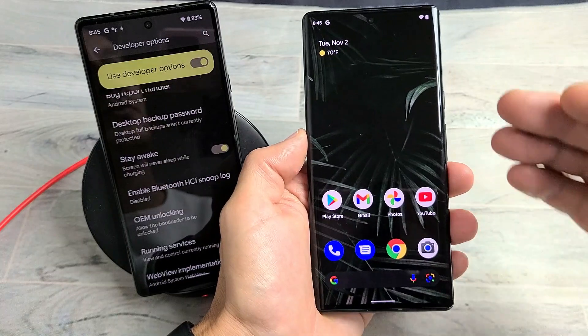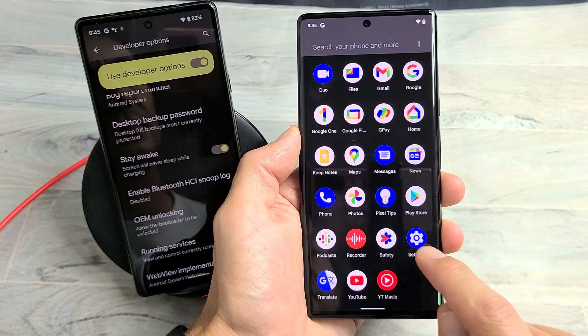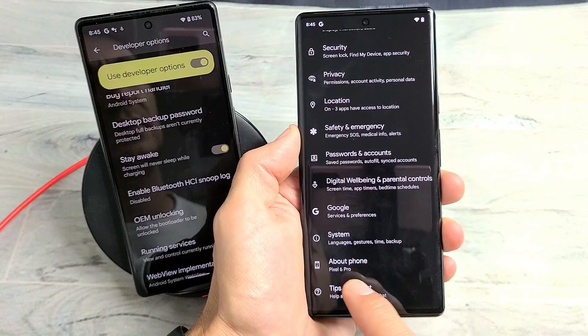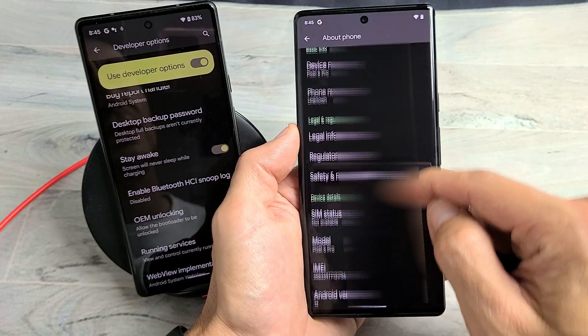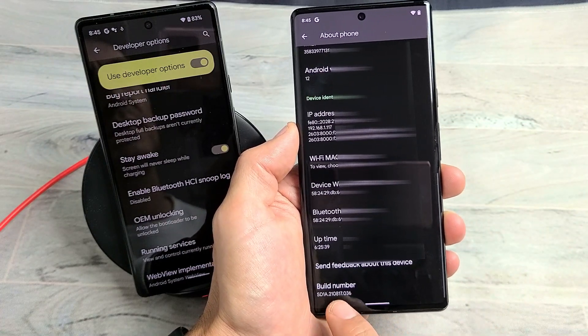First thing is we have to enable developer options. Go to your settings, and then from here just scroll all the way down. Second to the bottom it should say 'About Phone.' Tap on About Phone and then from here go ahead and scroll — it should be at the very bottom, it should say 'Build Number.'